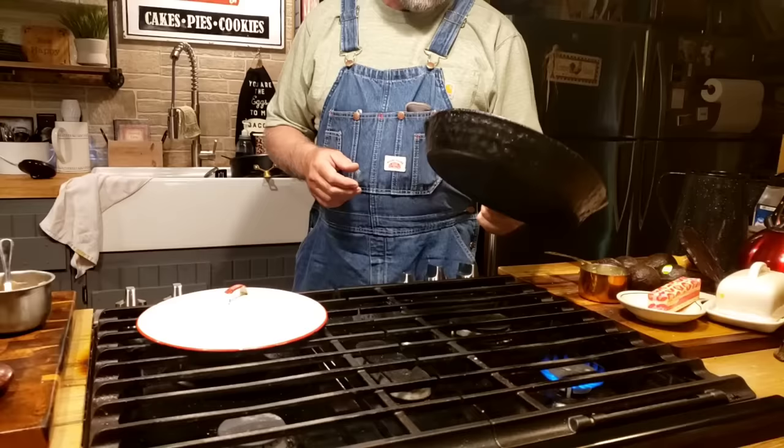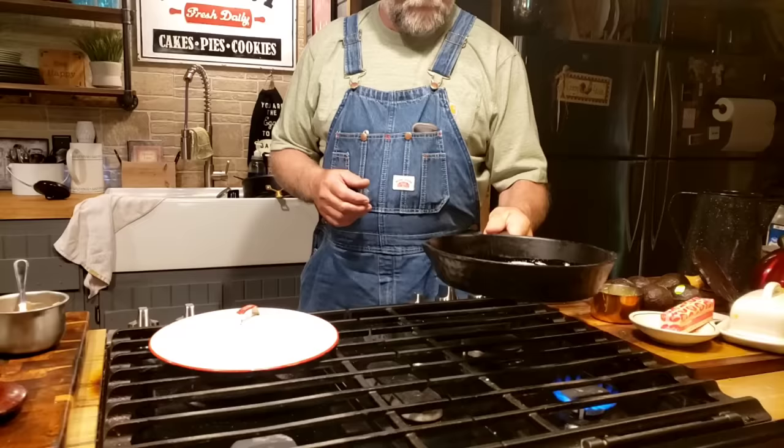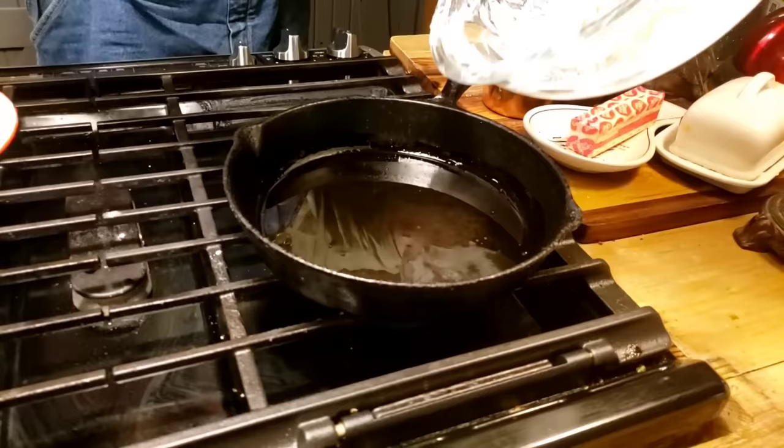And we're going to put it in here. This grease is getting melted and I'm going to roll it around so we get a little bit up on the sides of the skillet. We're fixing to pour this batter in there and let it cook. You could put it in the oven if you prefer — probably around 400 degrees for 25 minutes or so. We'll see how long it takes to cook on top of the stove.